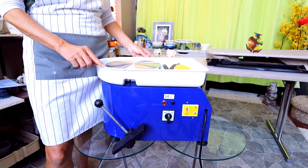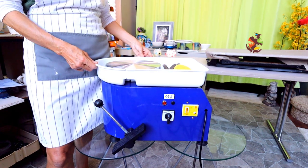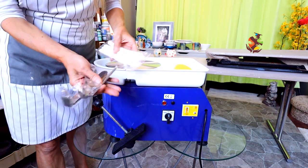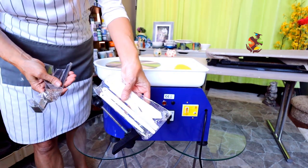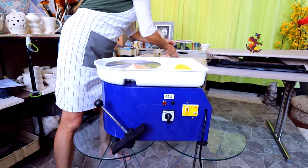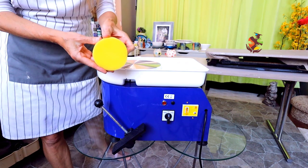This SkyTowel pottery machine is 14 inches high with the splash pan on. It comes with four metal carving tools and six plastic carving tools and a sponge.